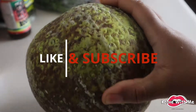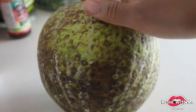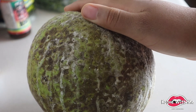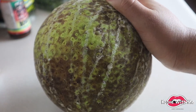Hi guys, welcome back. If you haven't already, please make sure to subscribe to my channel and like this video as well as my others. So today we're going to be making some breadfruit tacos. This is a breadfruit for those who don't know. You can usually get these anywhere these days — no frills. I got mine at Danforth for anyone that lives in Toronto, and some other grocery stores as well.